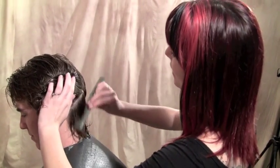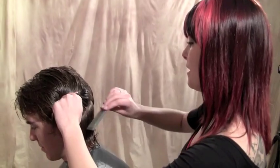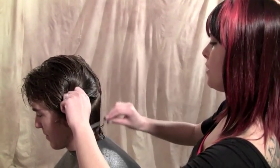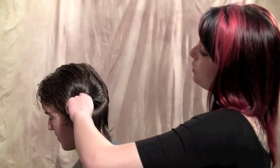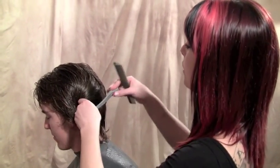Our model today is Mason and we are going to keep the same basic surfer look but just take some of the length off and clean up all the layers and texture so it'll lay a lot smoother and just be a lot easier and more manageable.